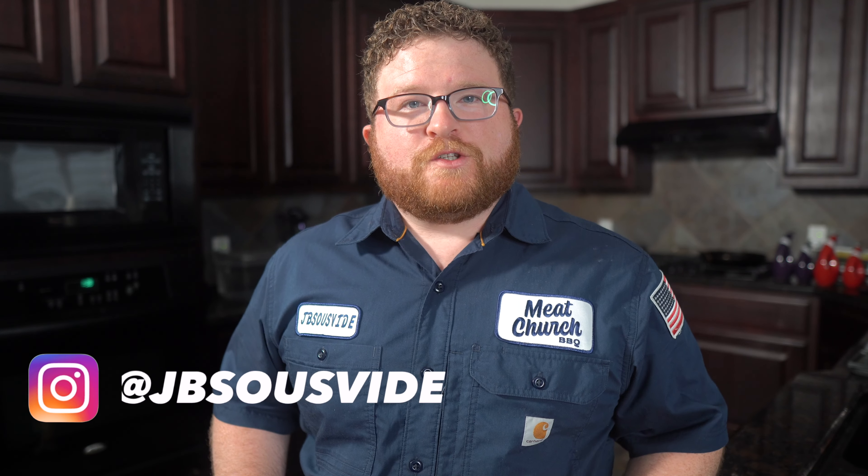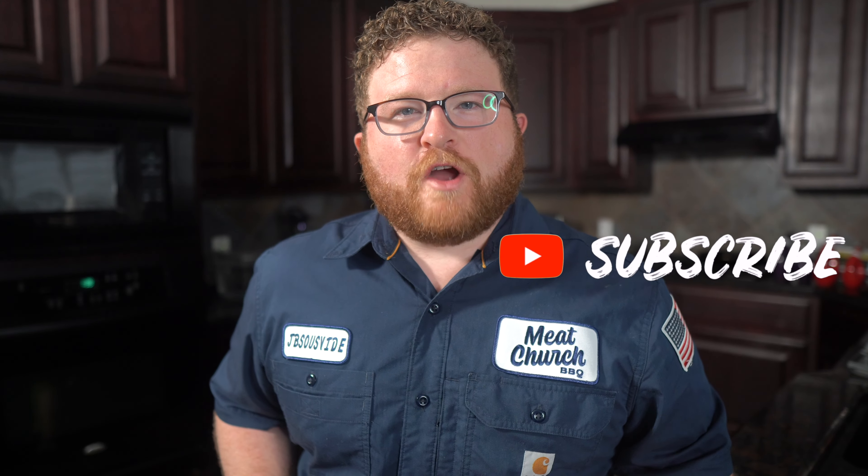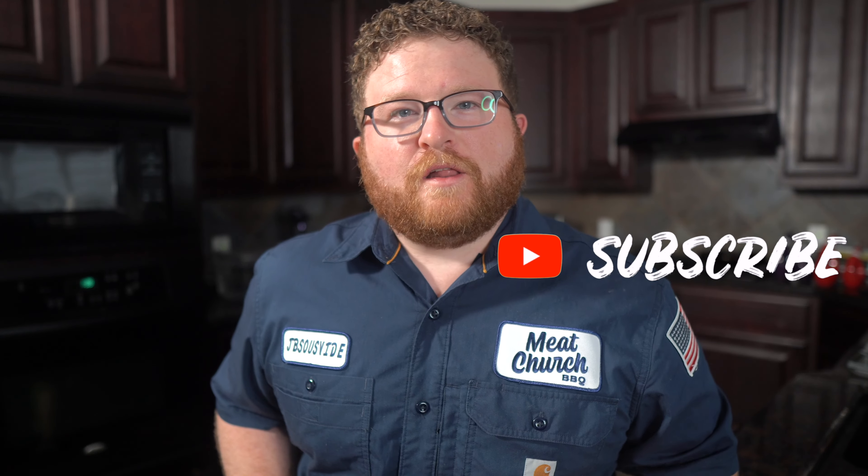What's up everybody? James with JB's Sous Vide, and I'm so glad you're back. If this is your first time here, this channel is dedicated to giving you high quality sous vide cooking that you can do in your own home. If that sounds like something you'd be interested in, hit that subscribe button down below and make sure you click that bell so you get notified every time we drop a new video.